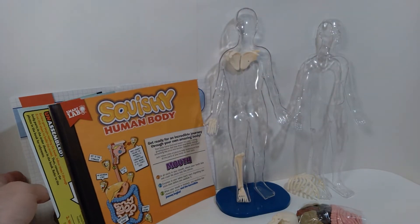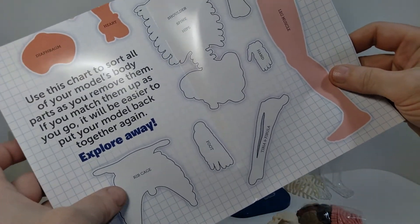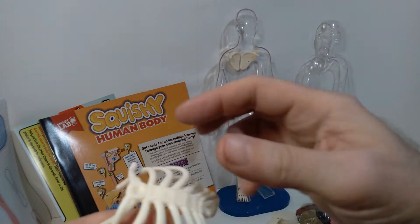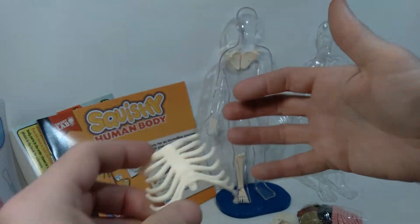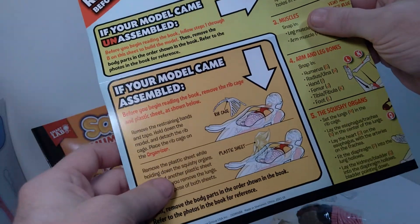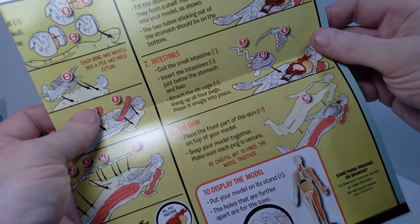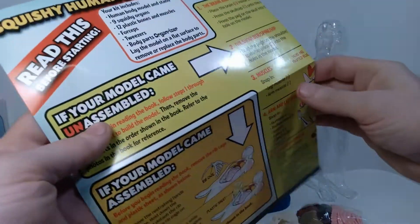They actually provide you with a little guide — almost like a poster — where they've labeled each of the body parts, so you can organize and lay them into place as you're removing them from the model. Also included is the front of the rib cage, which pegs into place and holds all the organs when fully assembled. Also included is a basic instruction sheet showing how the various parts go together, in case you disassemble things and get confused about how to put it back together.